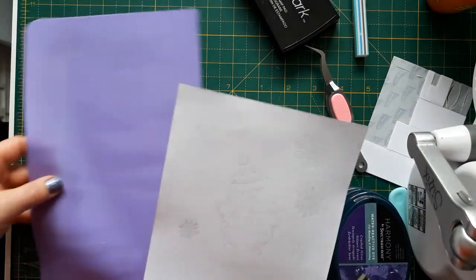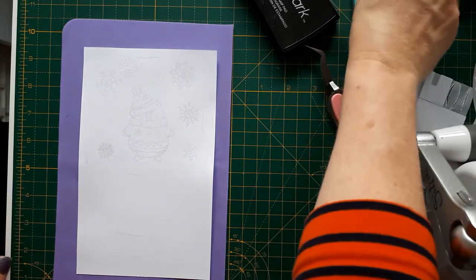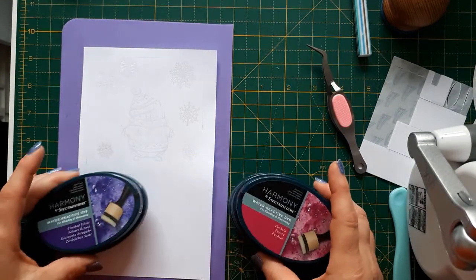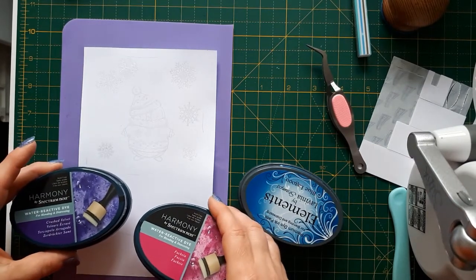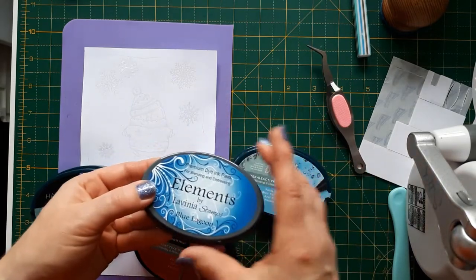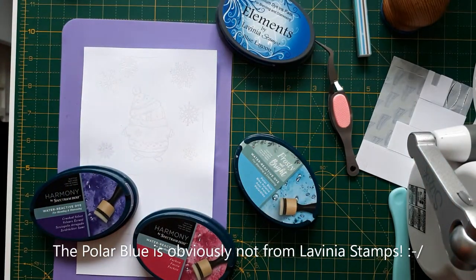Now I'm putting down my silicone mat which keeps things in place a bit. I'm working over the glue here. I've chosen a few different colours: two Spectrum Noir ones — one in Fuchsia and one in Craster Velvet — and then from Lavinia Stamps, the Elements range, Blue Lagoon and Polar Blue. I'll just grab my blending brushes.